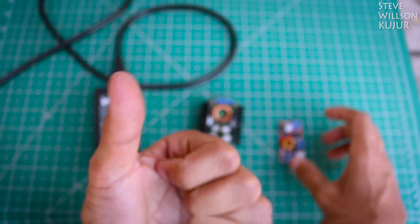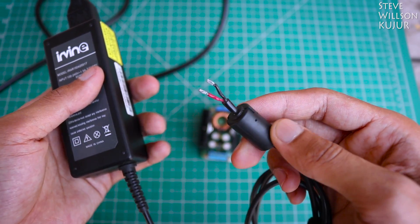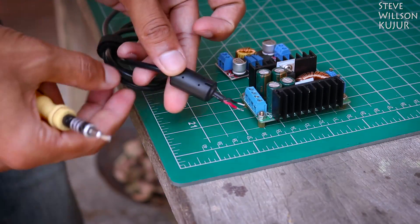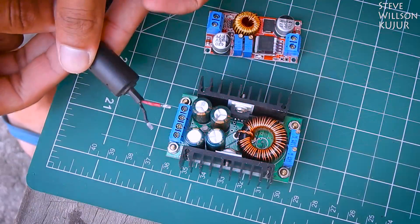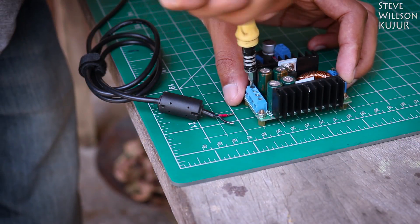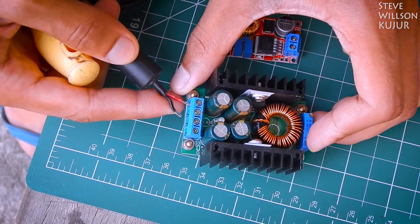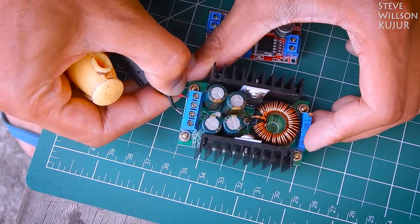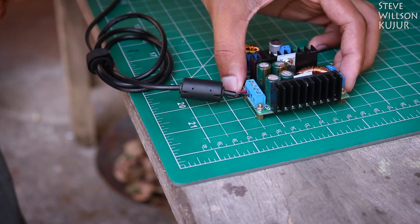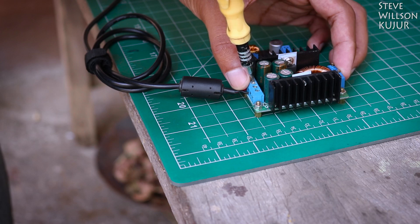And then just follow the steps. There should be something below half an inch.